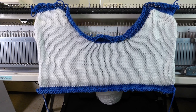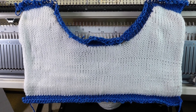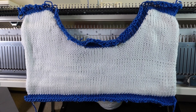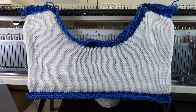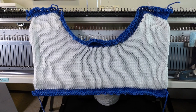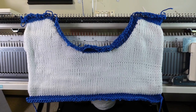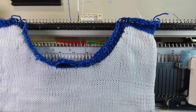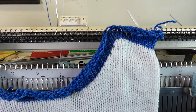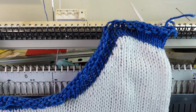Welcome to CreativeTian channel. Today I'm going to use the Brother 260 knitting machine for neckline shaping, using an adult size example. It's a woman's top with one of the typical neckline shapes — a half circle in the middle and some slopes on both shoulders.